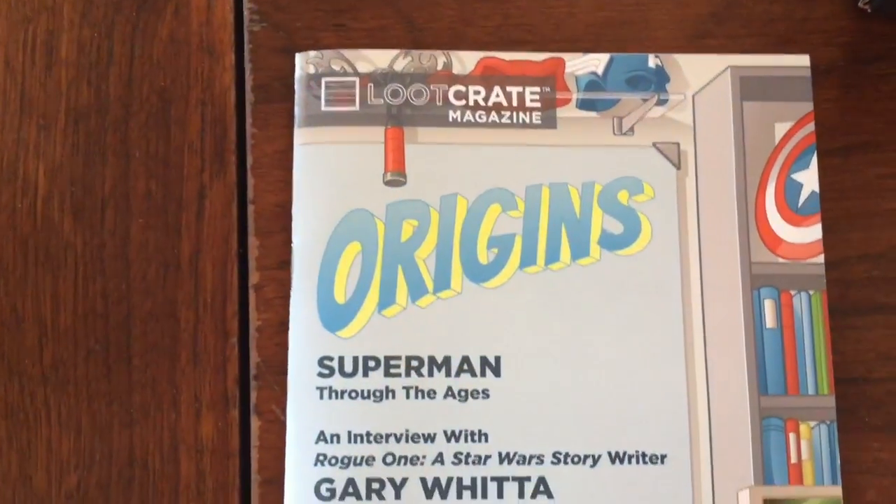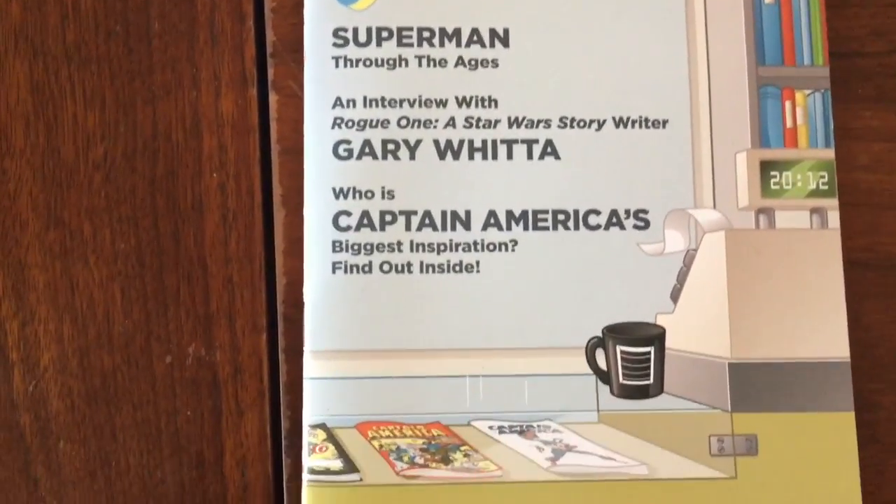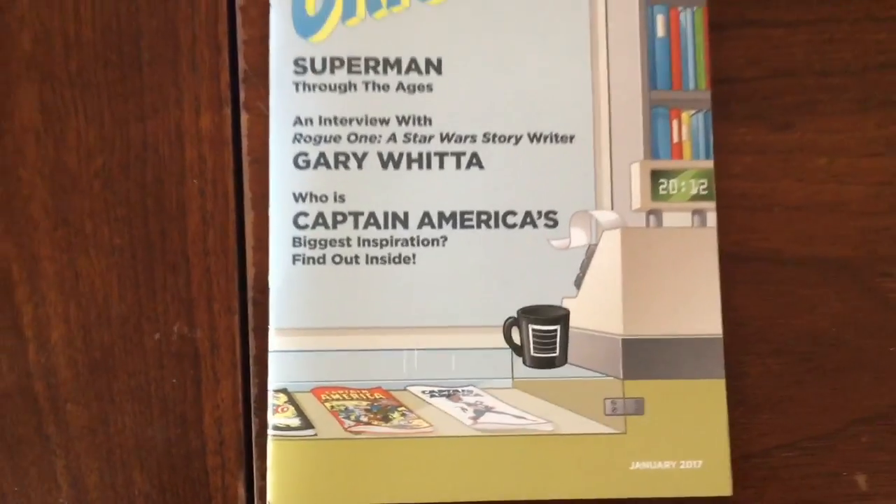We're going to see some really cool stuff from Superman, Teenage Mutant Ninja Turtles, Marvel, Captain America, and all that great stuff.